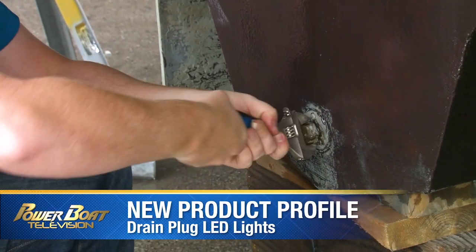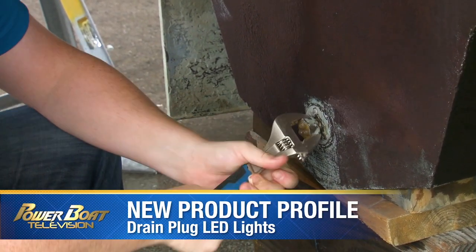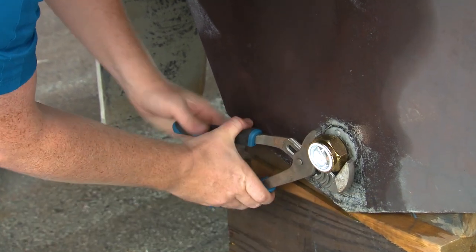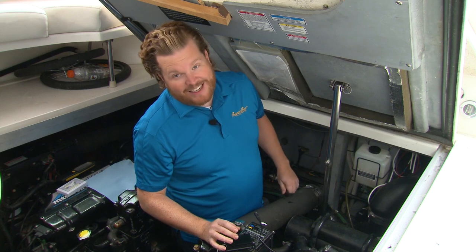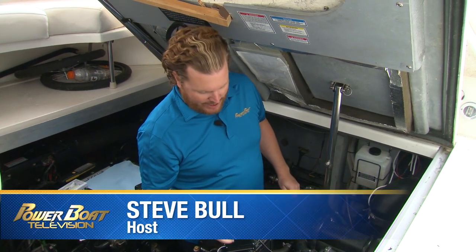You can upgrade anything these days, even your drain plug. With this — an LED drain plug light from Go Green Marine. It's not quite literally plug and play, but it's pretty close.